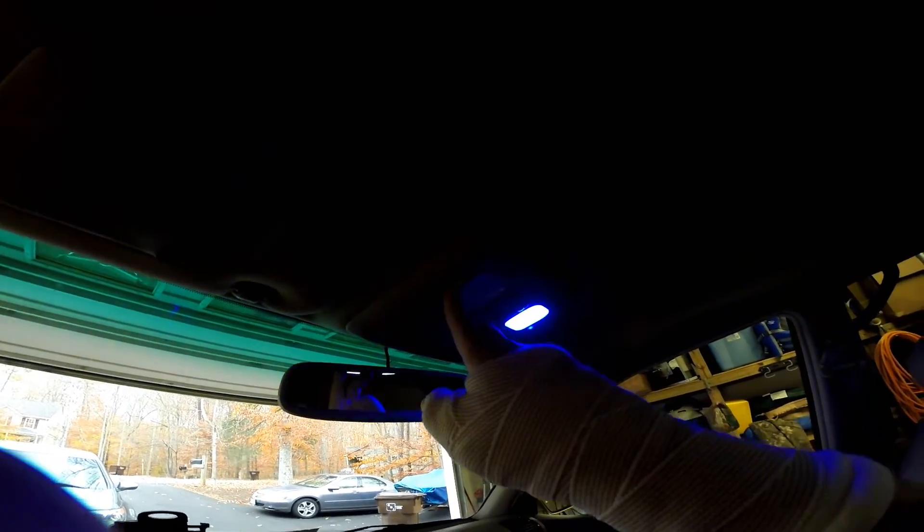And there they are with both blue lights in. Looking pretty good. I also wanted to give you guys an idea of what the blue lights look like in here when they're on.